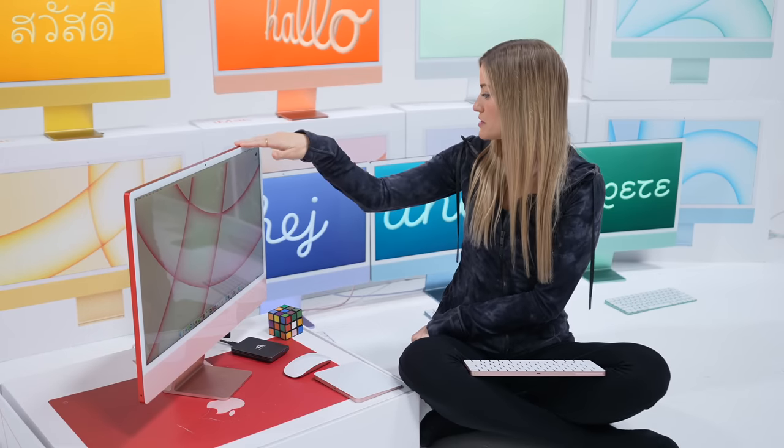I need to figure out where I'm going to put these in the house. Which one do you think will be the kitchen Mac? I think this will be the breakfast Mac and this will be my office Mac. If you guys have any suggestions of where I should put these in my house, let me know. Then I have to send them back — that's sad — but until then we'll give them a nice home.